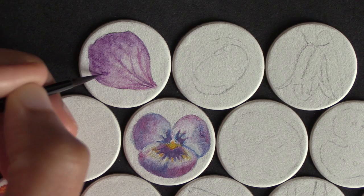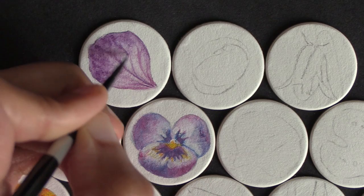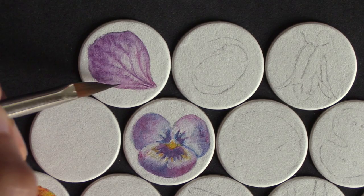And it results in a realistic and delicate petal. This exact same technique can be used to paint insect wings or fairy wings and even some types of fabric — just imagine the petal in a different color with some bright white highlights and it'll look just like an insect wing.